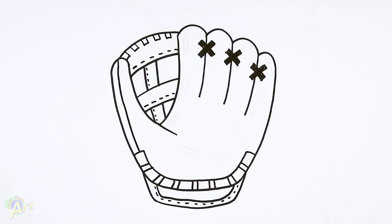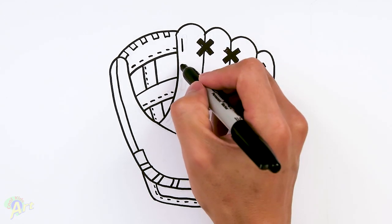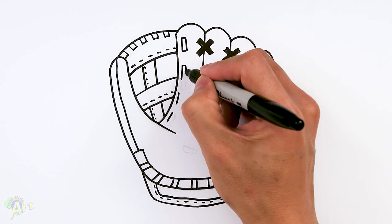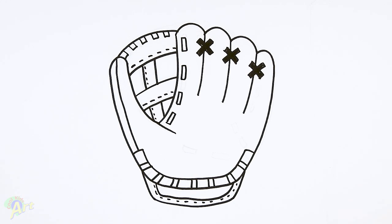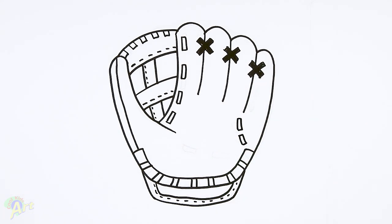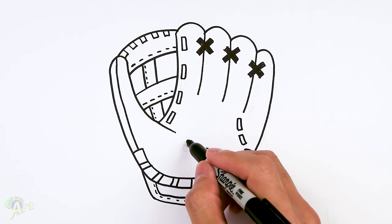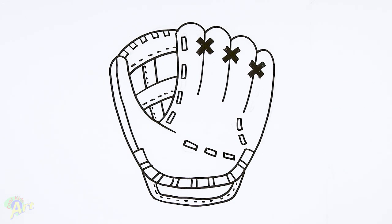And then I'm gonna add in those big stitchings here. The easy way to draw that is just draw a bunch of lines down first following this curve, and then once you have that, just turn them into rectangles. And then we're gonna add a couple more in here. Same thing here — I'm gonna draw two, curve like that, and just turn them into rectangles. And then we're gonna add a couple more in here — one, two, or let's do three. Okay, and then let's add in just two more smaller ones up here.